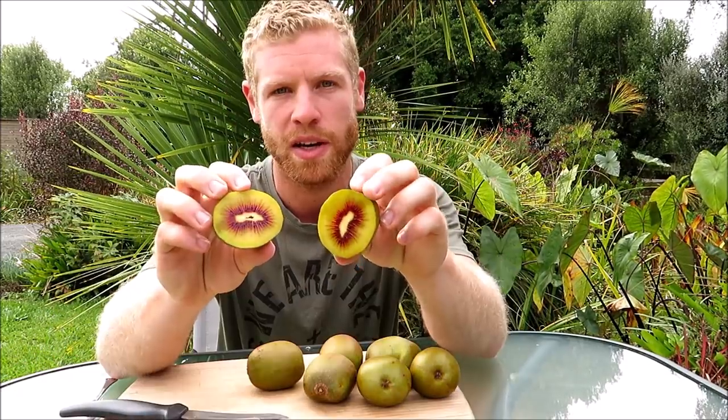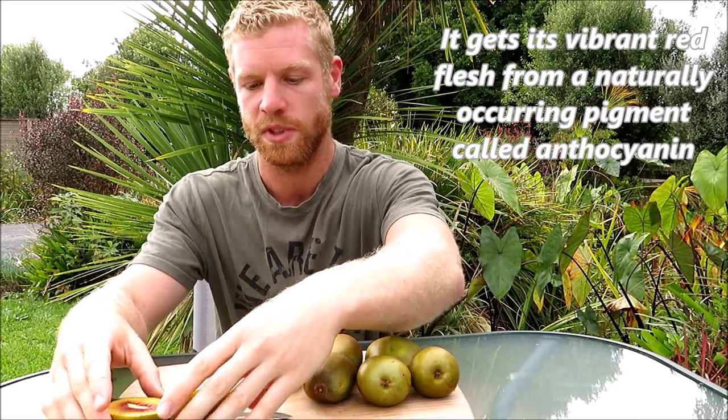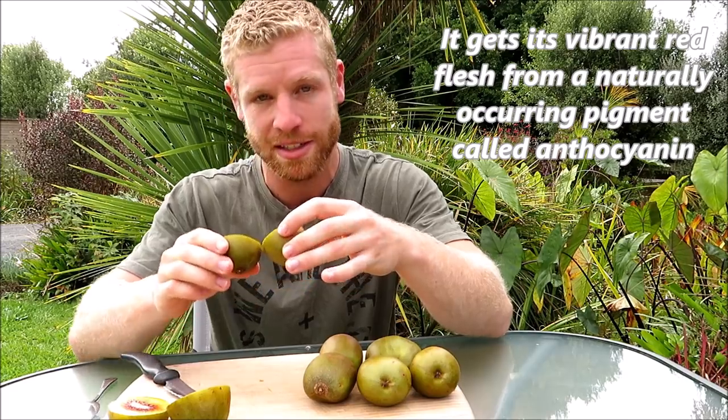Oh wow. It is quite red, particularly around the seeds. It does look quite like a golden kiwifruit — it has the really thin skin, quite a smooth skin as well. We'll see if this one looks any different. That one actually looks more red to me.